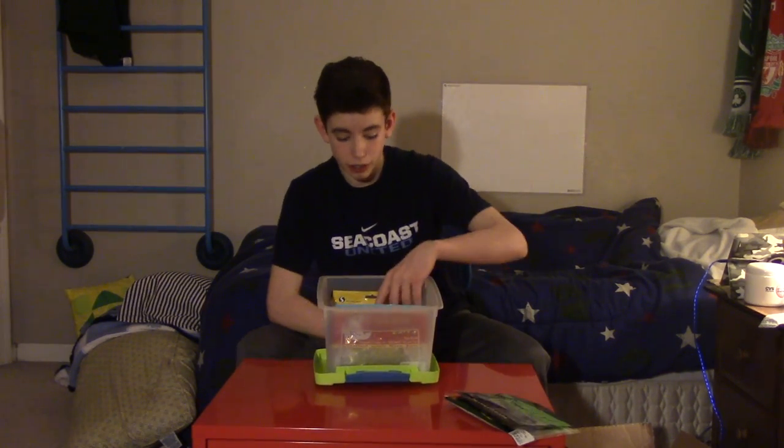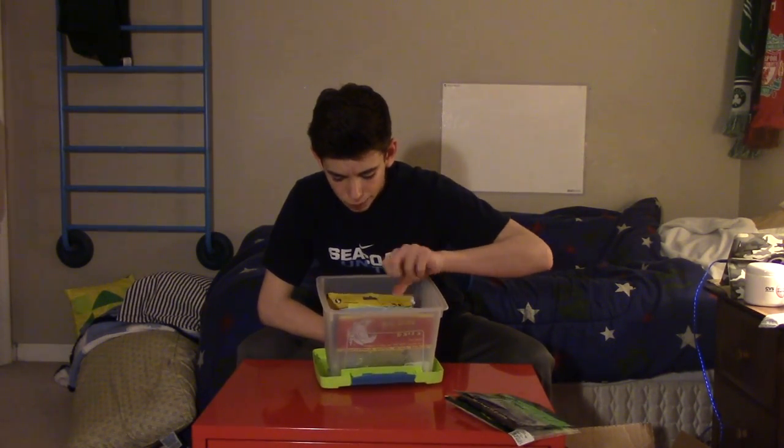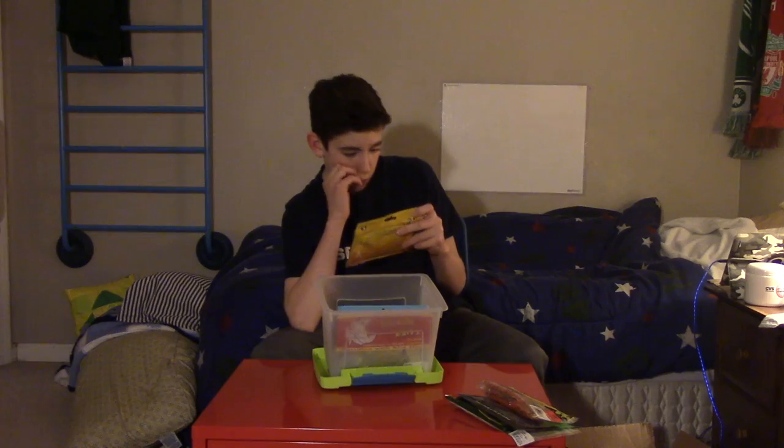First two baits are the Lake Lunkers Taper Tail and the Bass Pro Shop Ribbontail Worms. Next we got the Culprit 10-inch worms and tomato ribbontail worms — not a big fan of these, I just don't like them. Next we have the YFY Fishing Tackle Crystal Crayfish. I ordered these thinking they were going to be really cool, and they are, but there's no easy way to rig them.